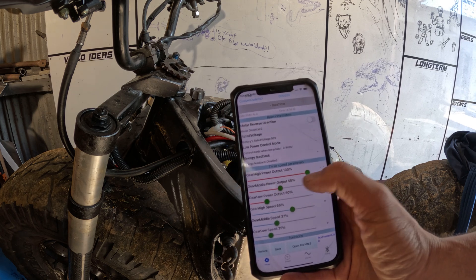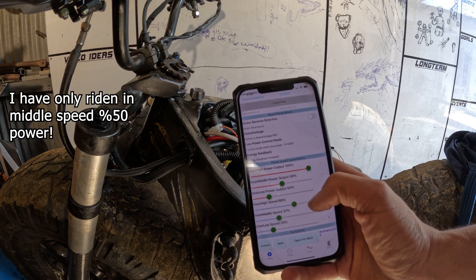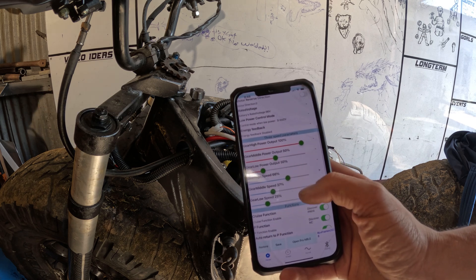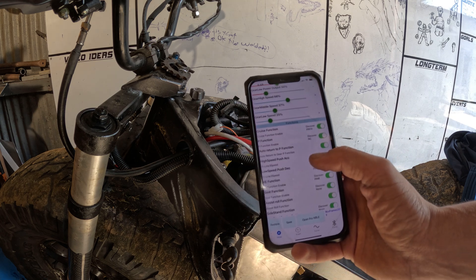High power gear is set to 100% and middle gear was only at 50%, so it's going to be quite powerful. You can change the speeds as well. I want to see if I can figure out how to do regenerative braking.